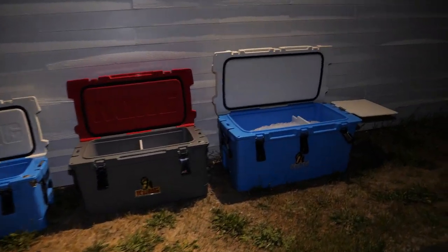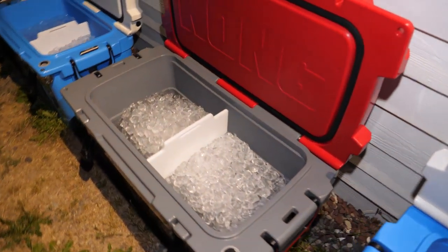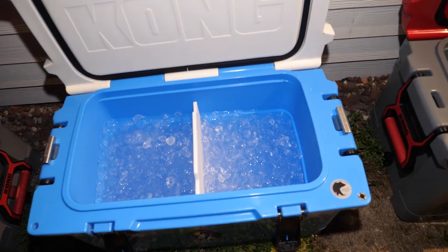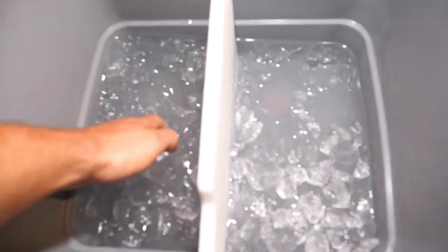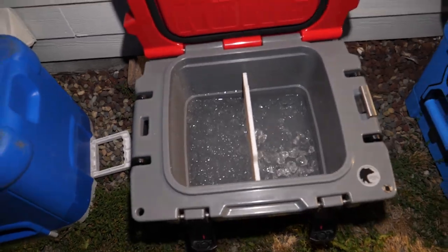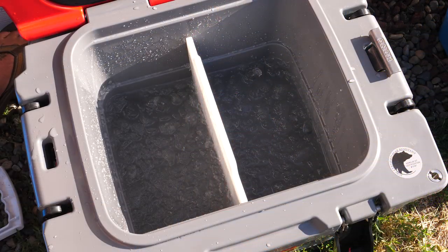So the Kongs are the only ones left in the lineup. This is my nightly check — it's 10 PM — and all of the Kong coolers still have ice in them. This one might be out of commission tomorrow, but as of right now there's still ice in it.